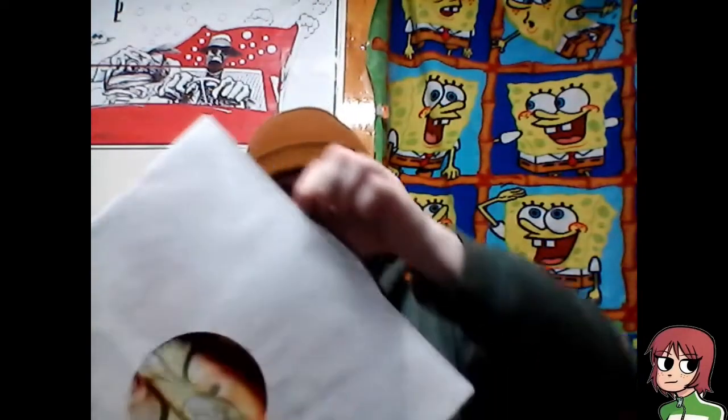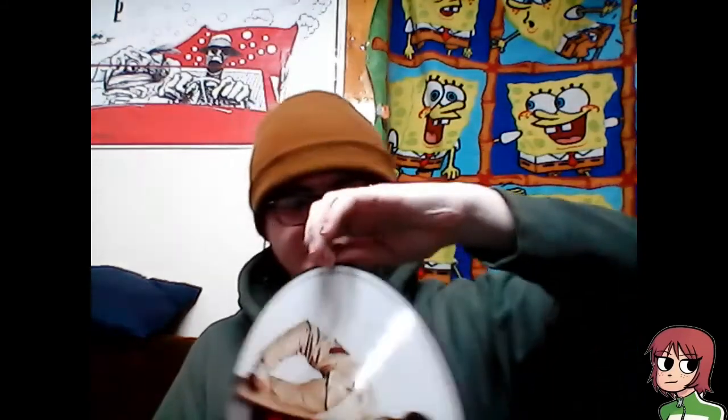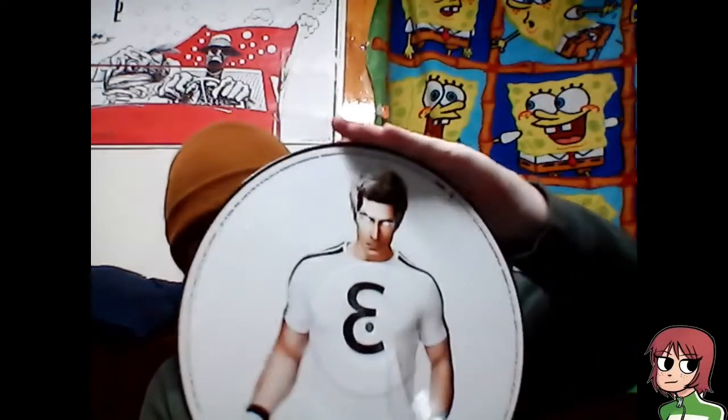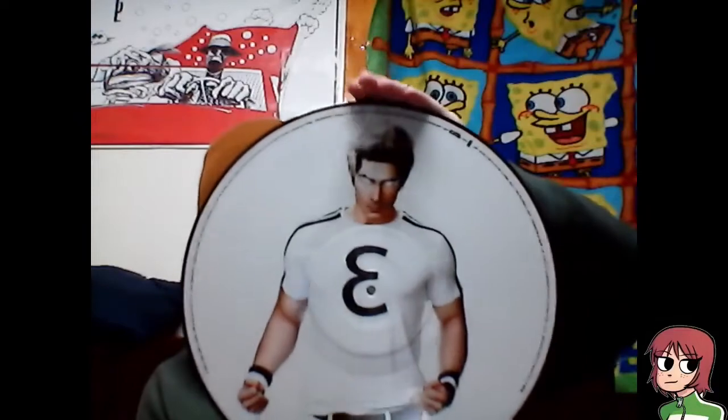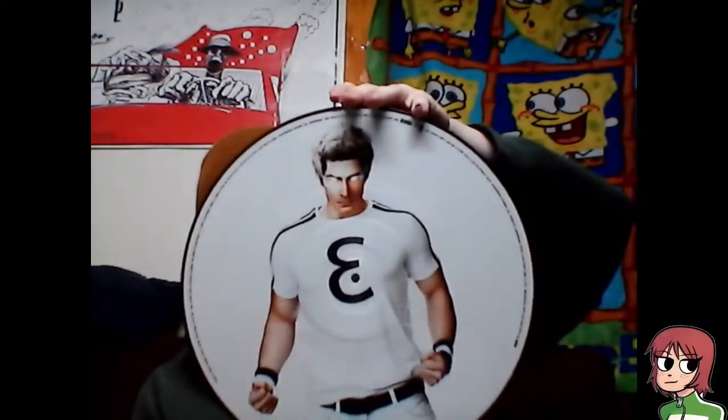Oh boy, here we go. I think this is disc one, so we're just gonna hop into it. Let me open it on the side — that works best for you guys. These are 180 gram, let's go! So we got Scott and Ramona on one side of the disc, and then on the other side we got Matthew Patel. Then there's good old Lucas Lee — aka Chris Evans — and then the vegan academy guy. I can't remember his name, but we got Vegan Academy right here.